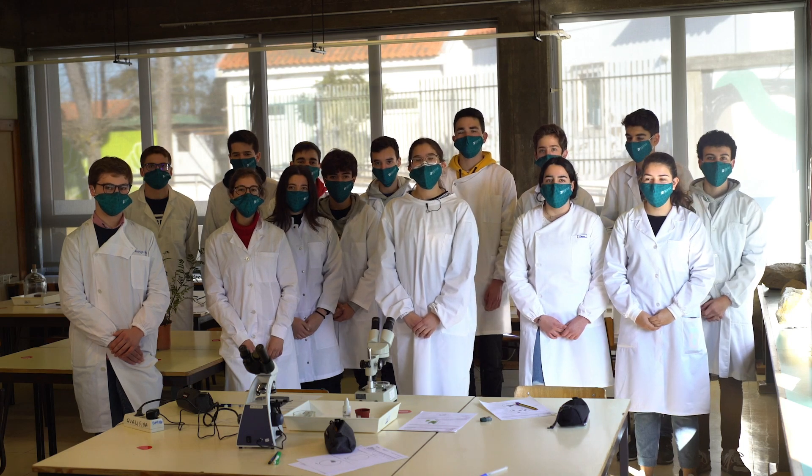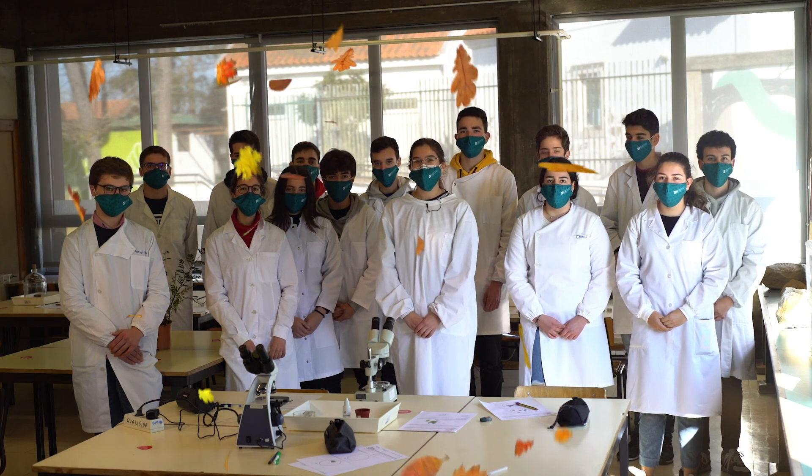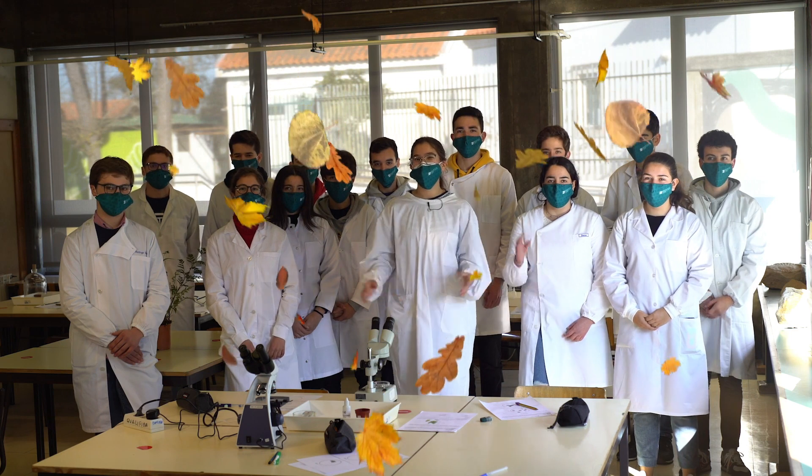Nós somos o Clube da Ciência Viva do Agrupamento de Escolas Henrique Sommer. Juntem-se a nós! Adeus!